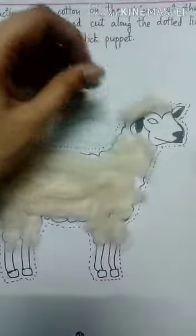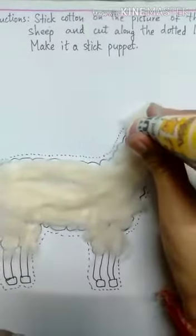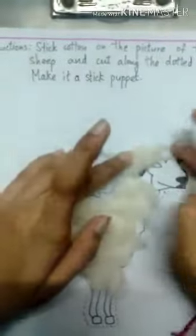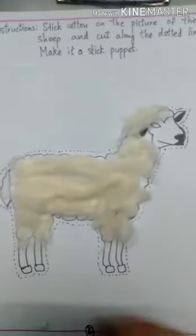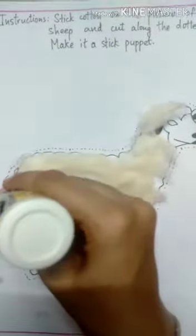If the cotton strands come out like this, take them off. There is a little space over here — we will put a little glue and stick the cotton. Our shape is ready. Oh, I forgot — we still have to stick cotton here too.